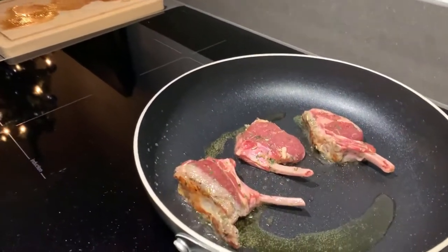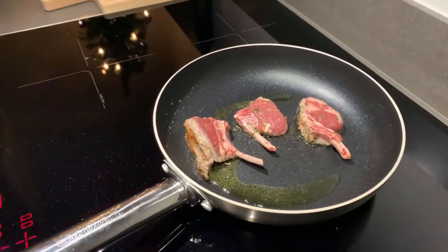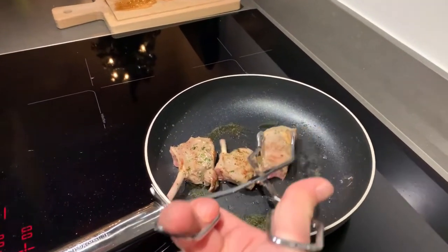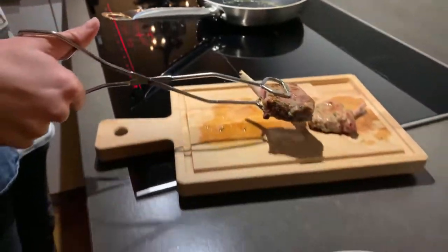Now it's just a matter of waiting for how you like your lamb chops — rare, medium rare, maybe even well done. It's just a matter of feeling. I like my lamb chops medium rare, so I'm going to turn them around now. Wait for the other side to be done, take them off, and it's almost ready to be served.